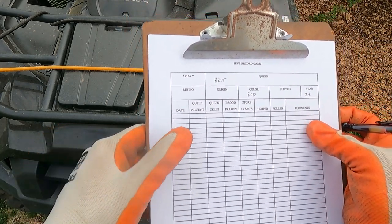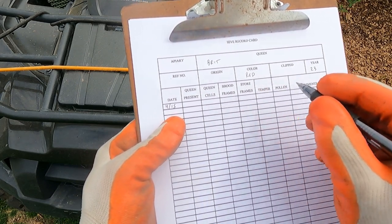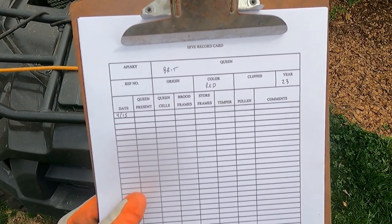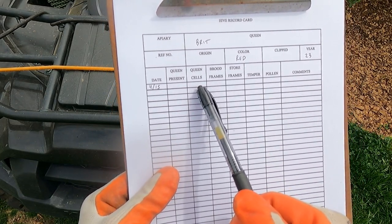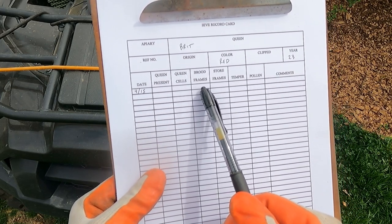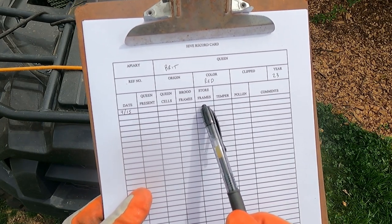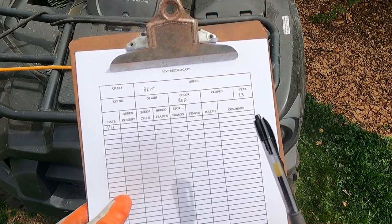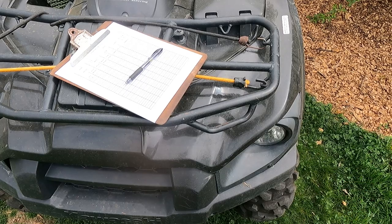Today is April 15th, so we log: queen present - we don't know yet; queen cells - we don't know; brood frames - we'll check when we're in there. We want to find the queen, locate queen cells since it's spring and queen cells mean swarming, and find brood frames. Store frames means food - are they making pollen and honey? Temper means: are they aggressive? I hope not because I'm wearing short sleeves, though I do have gloves, pants, and a veil.